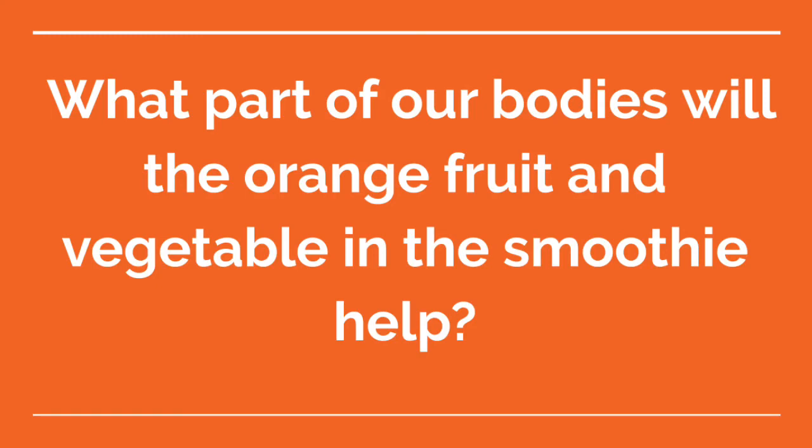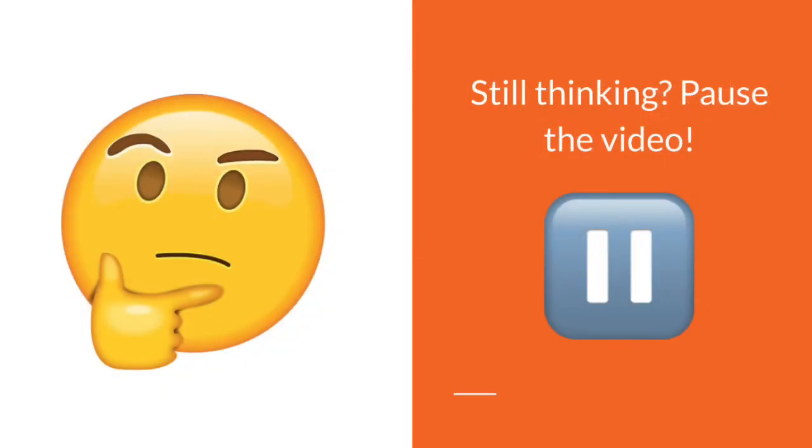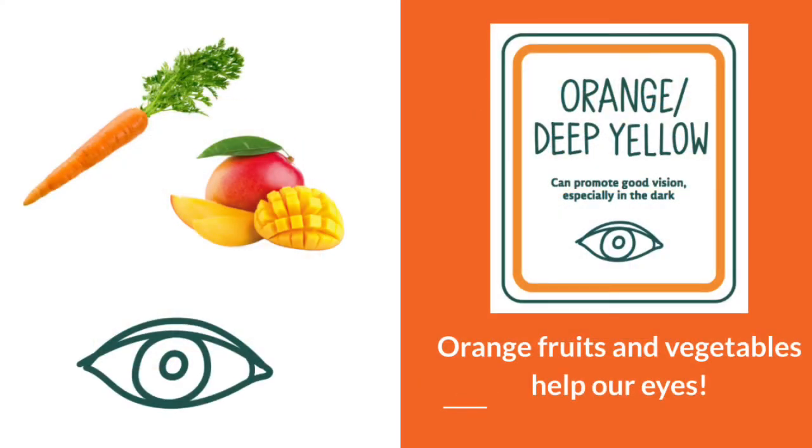What part of our bodies will the orange fruit and vegetable in the smoothie help? The orange fruits and vegetables will help our eyes.